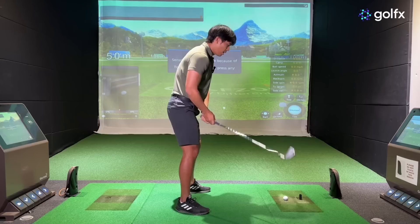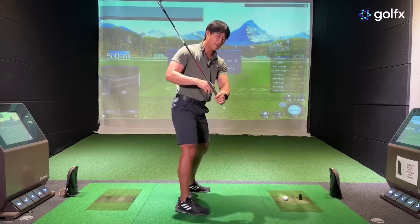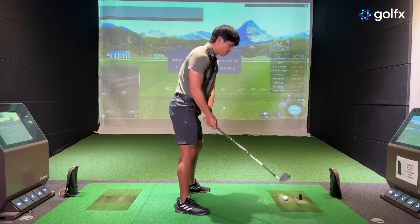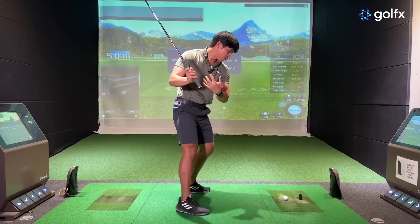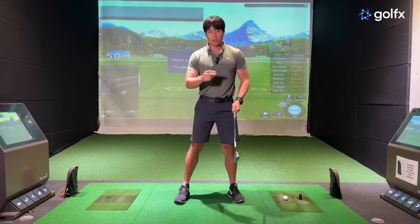If you exaggerate the other way and come down without turning, it's more likely for your arms, hands, and shaft to stay further behind your body, making it easier for the club to shallow out. So play around with the rate at which you're turning — don't totally eliminate it — but if you find you're overturning or turning too early, it may feel like you're not turning at all, or keeping your body much more closed. Instead of spinning out, feel like you're keeping your chest and belt closed for a much longer period in the downswing.